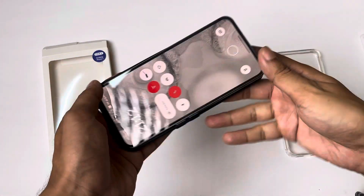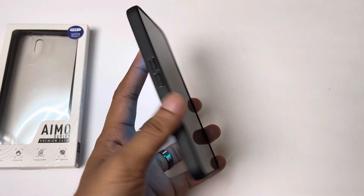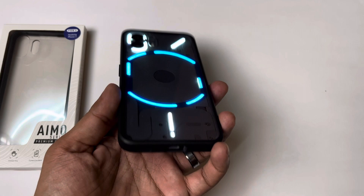Then I checked the ports and cutouts — they are perfect. Even the speaker grill is also well cut out, so you can see the speaker clearly inside.